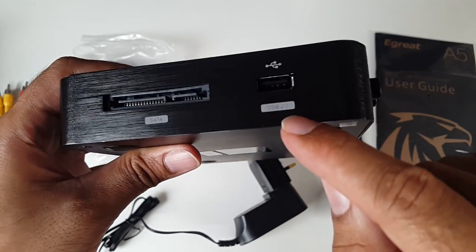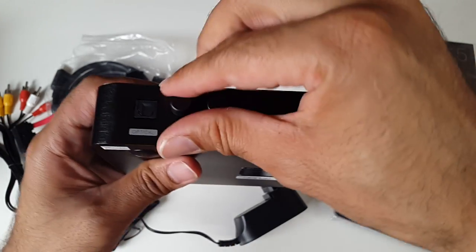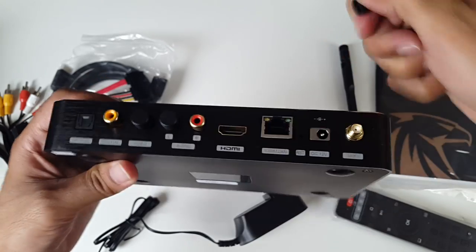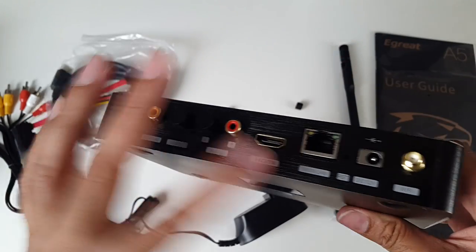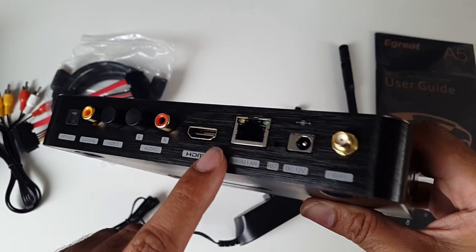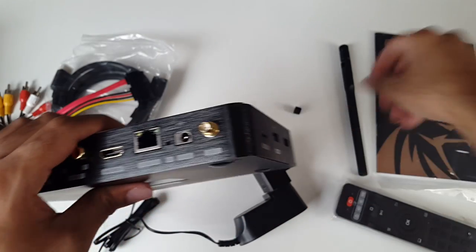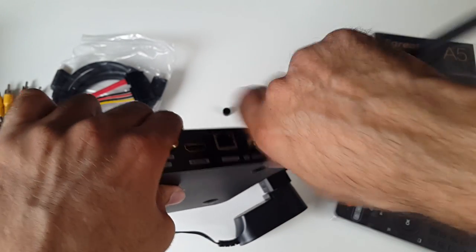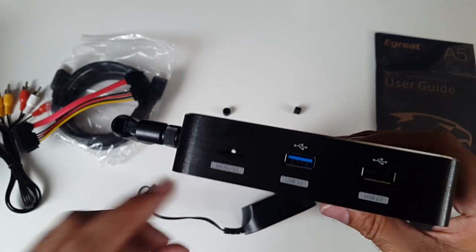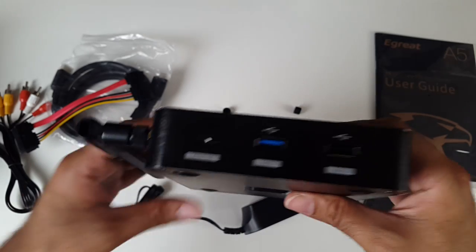You have a USB 2 port, and on the back you have your optical out, and what look like buttons are actually just caps to protect your AV connection and your coaxial connection. You've got HDMI, your network LAN port, a reset hole, power socket, and this is where your WiFi antenna goes — and there's your WiFi antenna screwed on. On the other side there's a micro SD card slot, a USB 3 port, and another USB 2 port. Awesome that this has got USB 3.